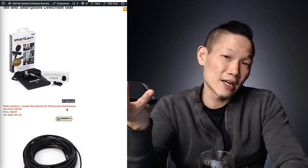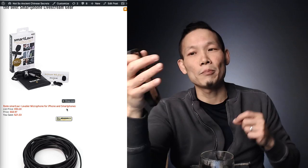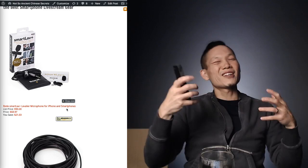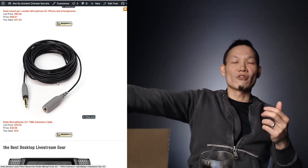The mic I use and recommend is the SmartLav+. There are cheaper knockoff versions like the Giant Squid, but this one is about $60–70 USD. It's a clip-on mic that plugs right into any smartphone's microphone input. Even with an iPhone 7, you can use the included Lightning adapter. I also recommend getting an extension cable — it gives you another 20 feet of range so you can walk away and demonstrate things without your voice disappearing.